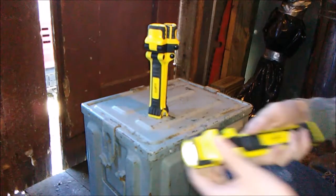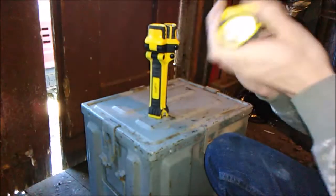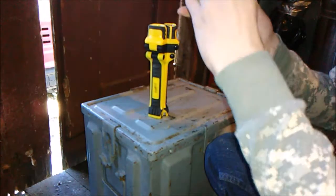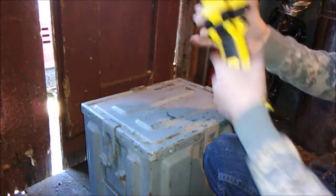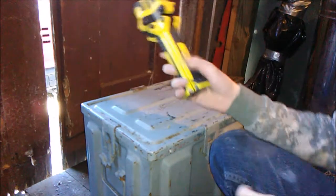They are all three very bright little flashlights. You can set them to bright or dim and they flex very well to cover multiple angles. This runs about $25 like I said.